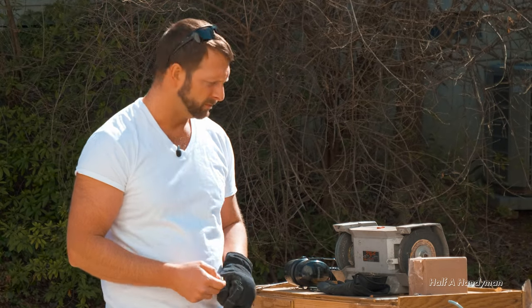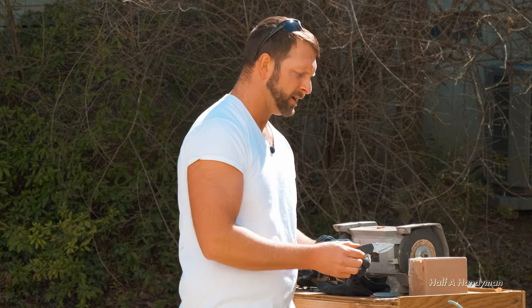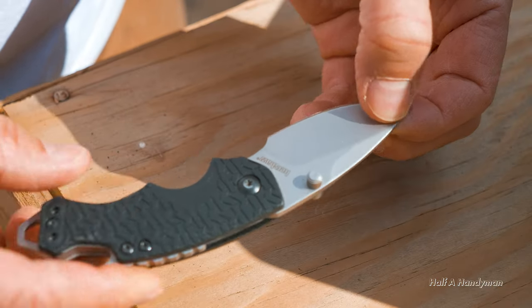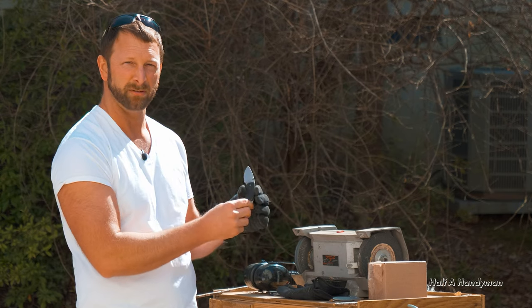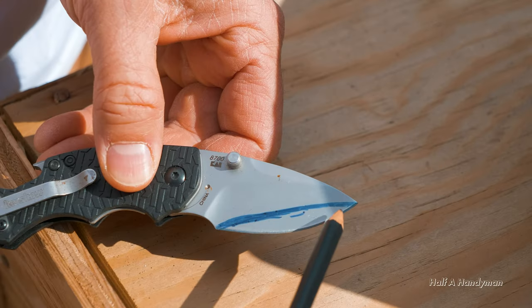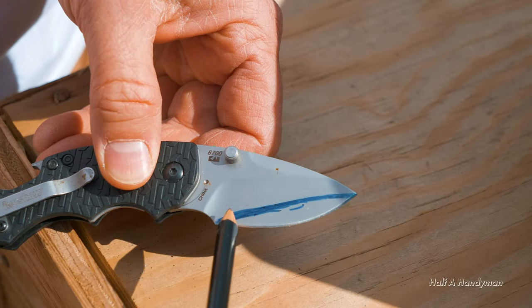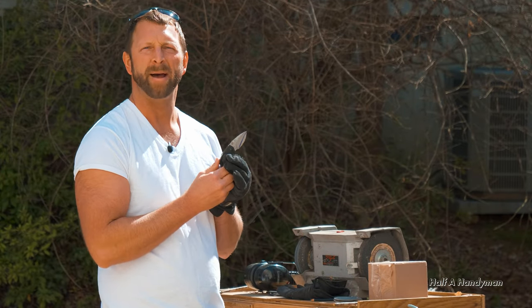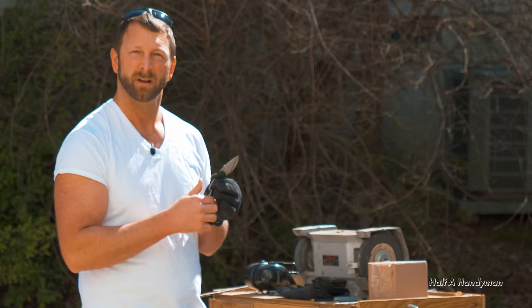I'm going to take you along with it. So what I have here is a sacrificial knife. This was given to me by a friend — it was also given to them — so they said, hey, you can have it because I don't value it. I have already put a mark on here. As you can see, I'm going to put a slight curve to it. We're going to see how much better — or how bad — I can mess this knife up. Let's get to it.